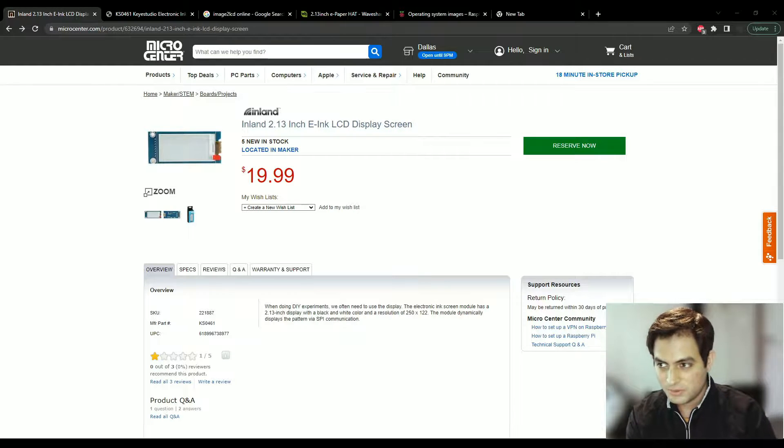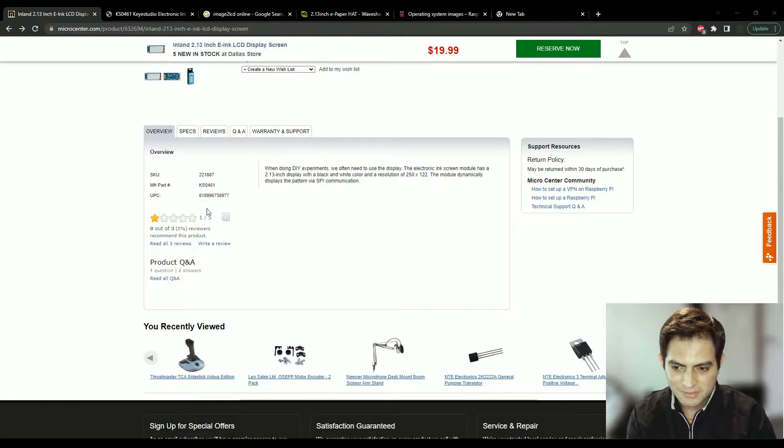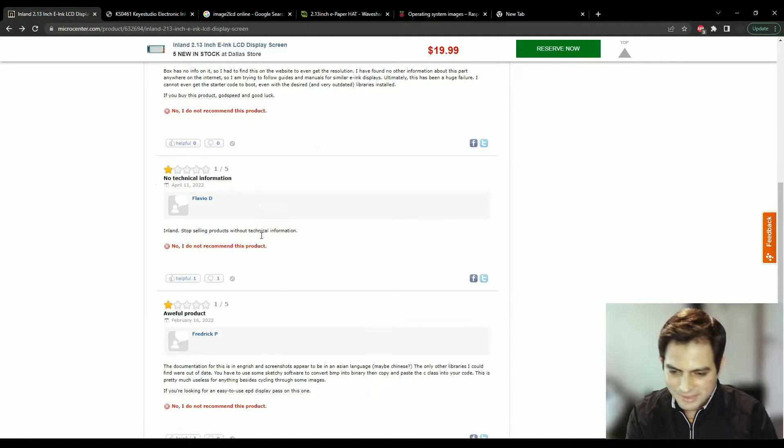For the technical information setup we're going to look at the reviews first, then jump into the datasheets, and after that we'll get into the software. Here I'm on the Micro Center website — this is where you can pick up this display for 20 bucks. If you look at the reviews they're not that good; five people rated it one star. This guy says the box has no info on it so he had to find it on the website and couldn't even get the resolution — and this is true, the box has no information on it.